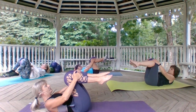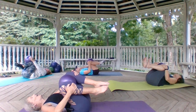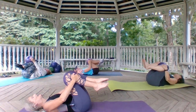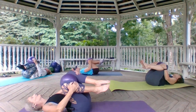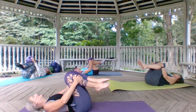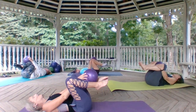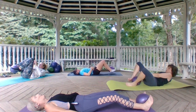Grab onto those shins, tug the knees towards you, and place your head on the mat. Gently rock side to side, massaging the kidneys and spine — nice and gentle. Relax those shoulders and traps, relax the neck. We're going to slide that ball down to our feet and press those feet all the way out onto our mat.